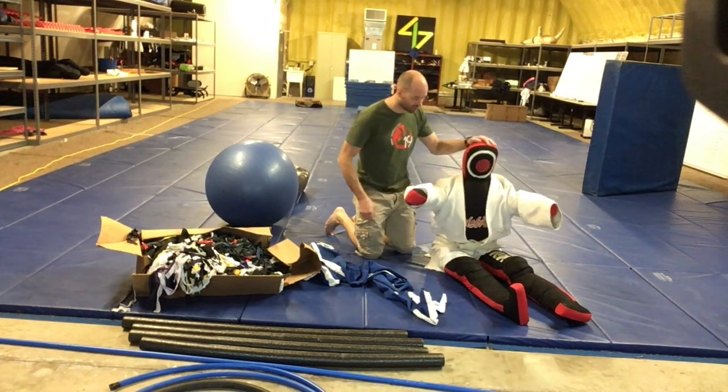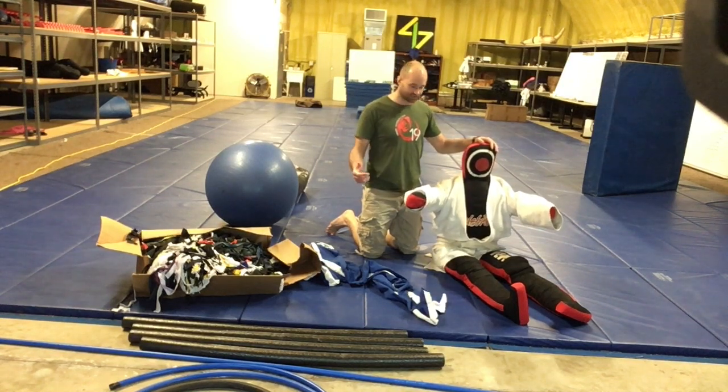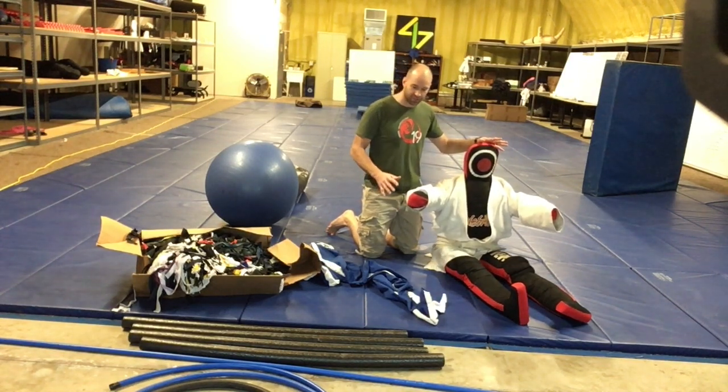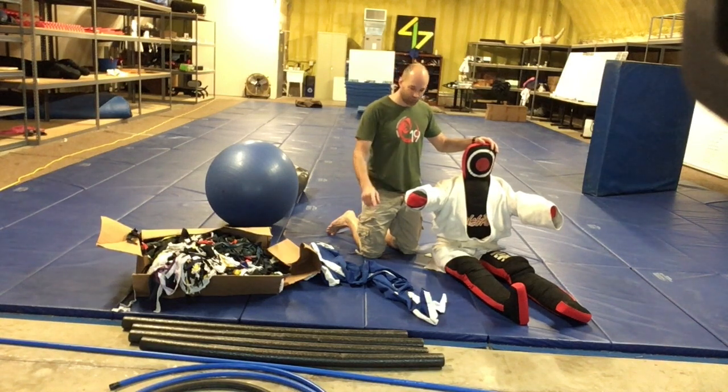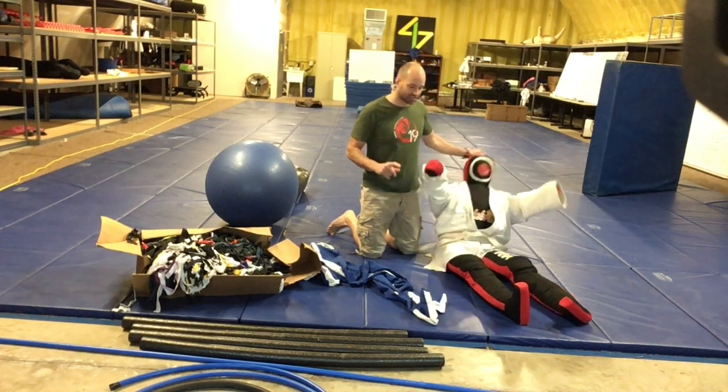I have the original supercharged grappling dummy here, and if you remember from the first video, his skeleton is built completely out of three-quarter inch pex pipe and pool noodles. We're going to be building a similar dummy today, but with an articulating knee.